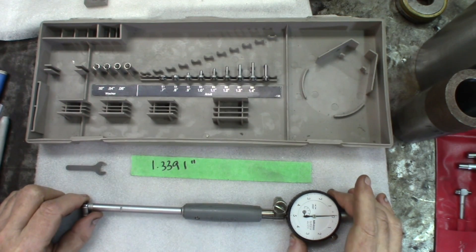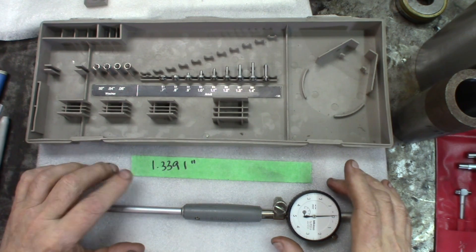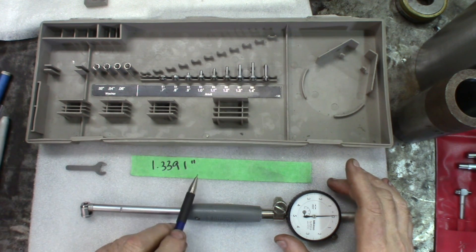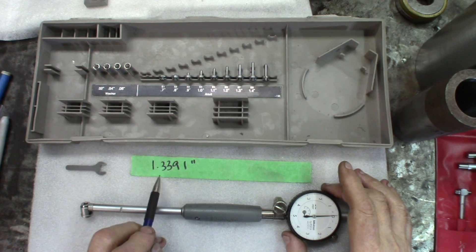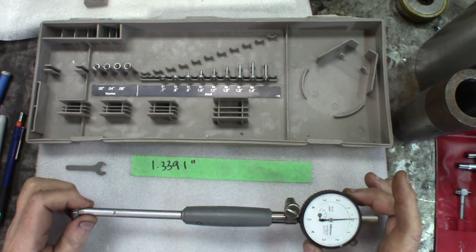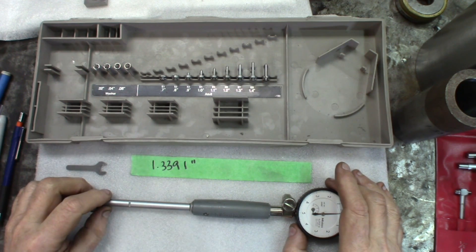A dial bore gauge is considered a comparing tool. More often than anything else, you'll be asked to control a certain value. We just got our value from the three-point mics, and we want to know if, let's say in a car, the cylinder meets that required bore. We're going to be using the dial gauge — it's a very good instrument for doing this.